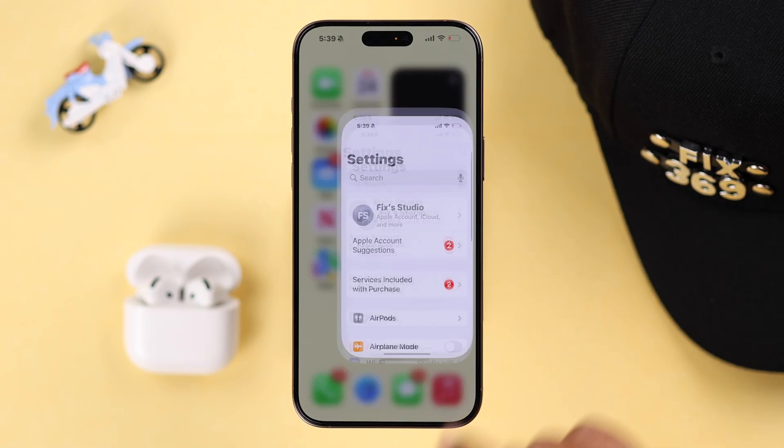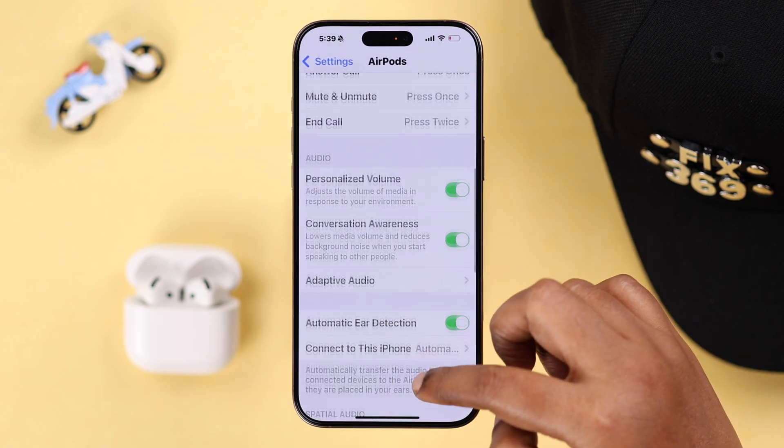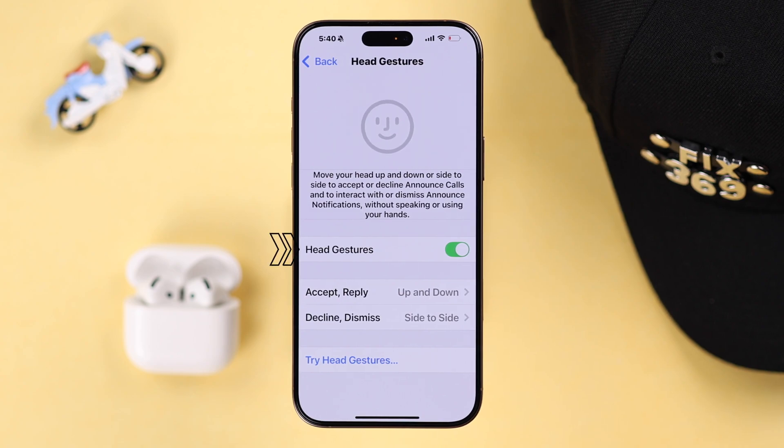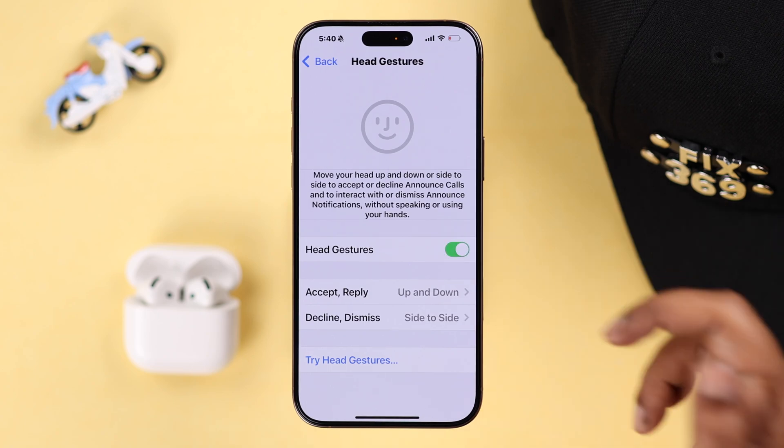Now open up your AirPods settings and scroll down until you find Head Gesture. Make sure it's turned on. If it's already on, you can restart it by turning it off and then on again.